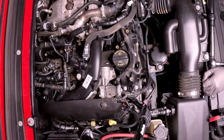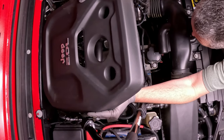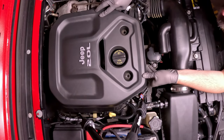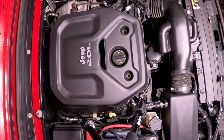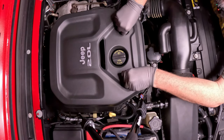Now everything just goes back together in reverse order. We're going to pop those back on in the back and reinstall the 10 millimeter bolts.